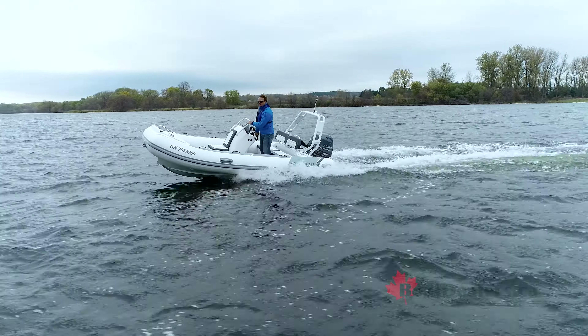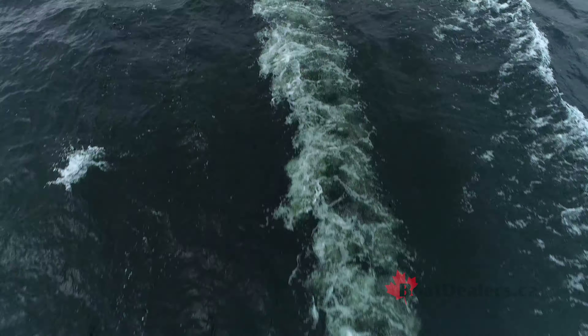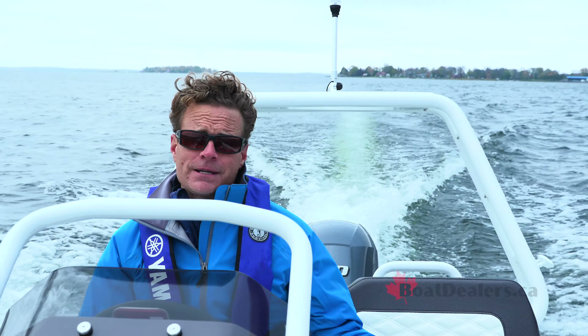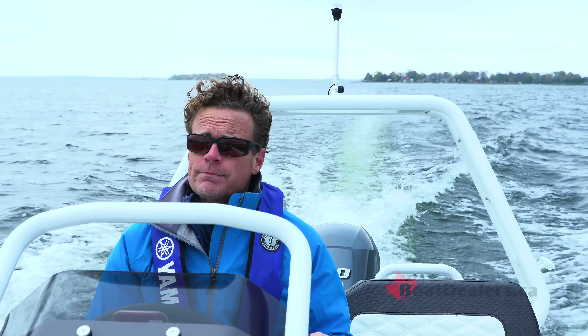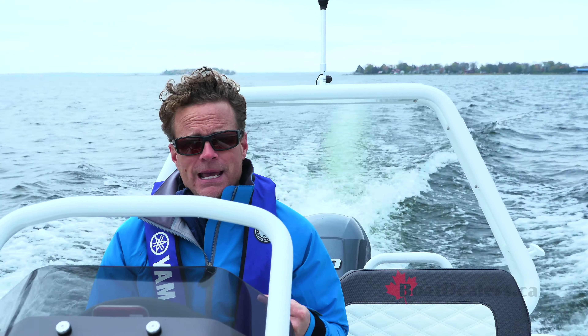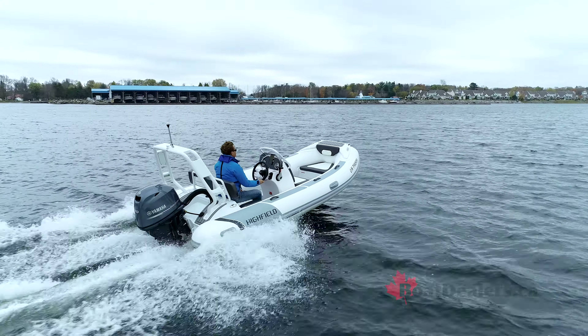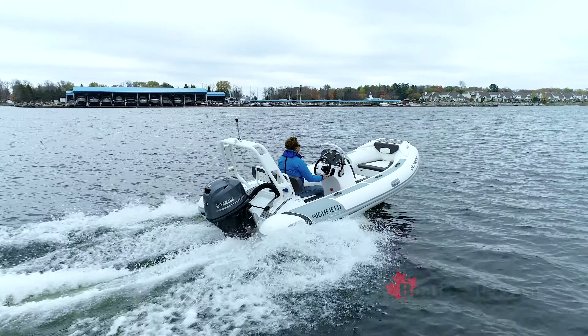One very nice thing about the Sport model is that the 330, 360, 420, and 460 all have that 20-degree hull. Most inflatables of this tender size have only a 15-degree dead rise, which provides stability but not as much ride comfort. The Sport models were designed after the Ocean Master hull, which is really meant to be able to go offshore, and that is an enormous difference when it gets choppy — the boat is more capable and definitely provides more ride comfort.